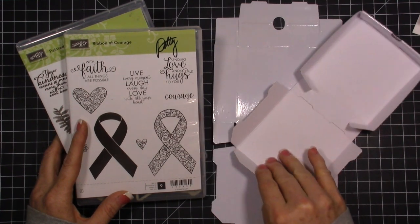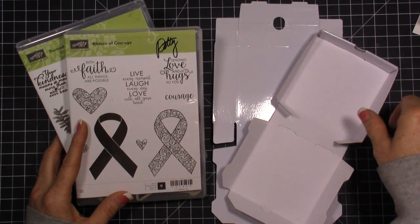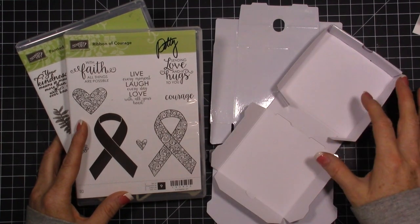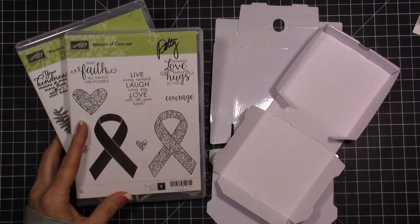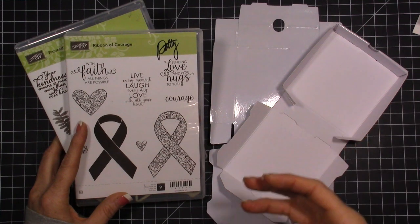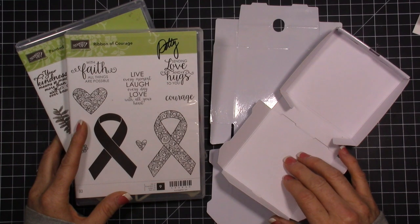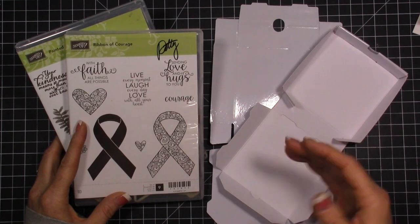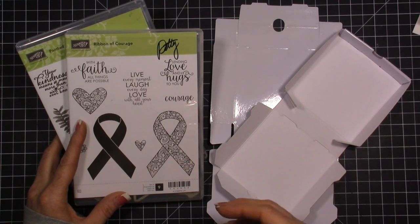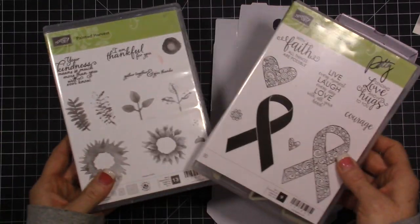I need a little thank-you gift. I do a local class with another demonstrator and we wanted to give a little thank-you gift to the restaurant owner. We are able to use the restaurant for free and everybody eats dinner there. We also do little treats for our class members, and I'm going to be using these two stamp sets for the project.